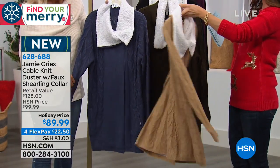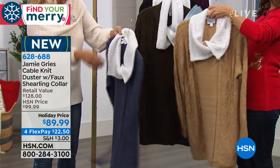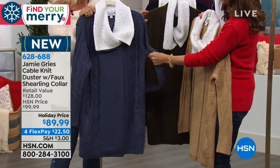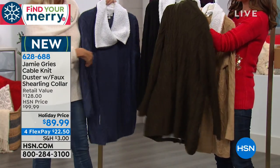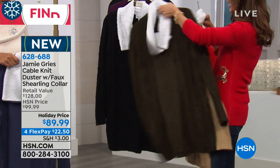This is the tan. They all have the faux shearling accent done in that beautiful creamy ivory color. We also have the blue — we're calling it indigo, great back to jeans, a nice medium blue. This is the olive, which is that sort of army green, sort of a camouflage green. And then we have it for you in the black.